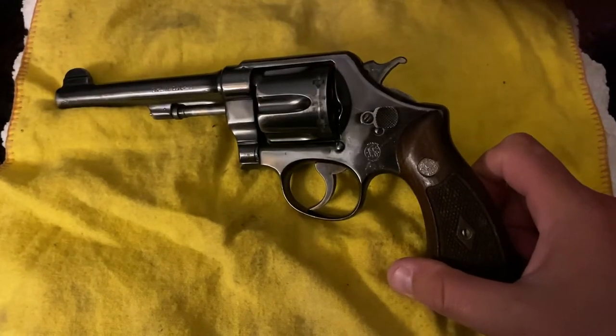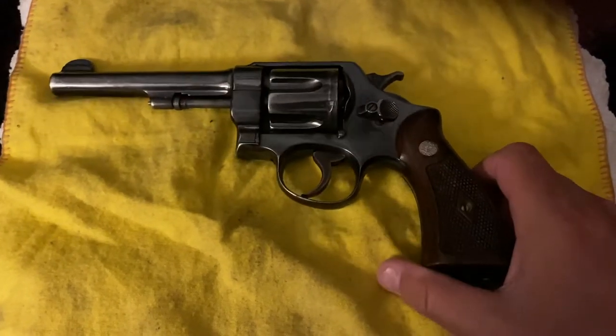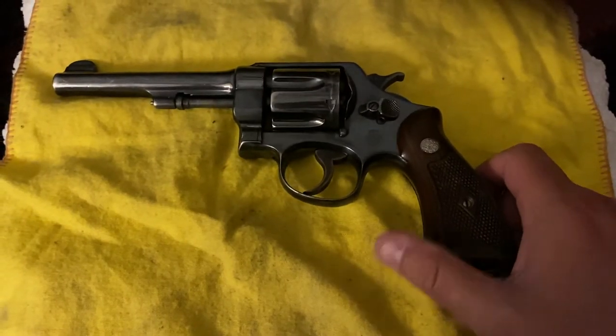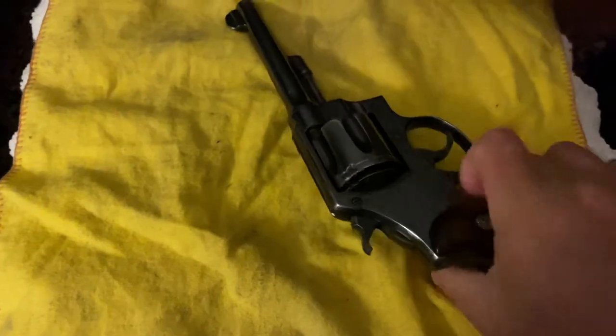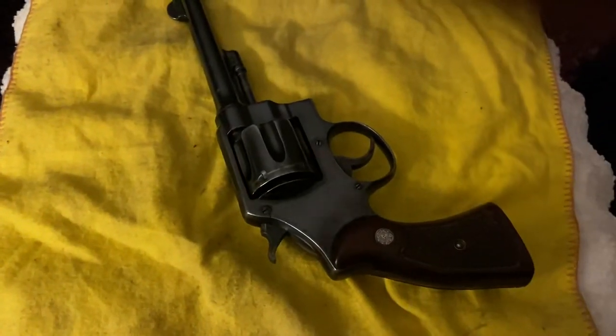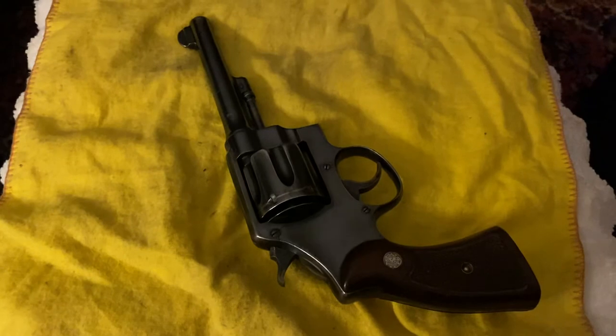The United States military actually continued to use them for quite some time. You saw examples of these in Korea, and the Tunnel Rats in Vietnam used them — it was something light, formidable, that could be carried into close quarters. Very interesting firearm.